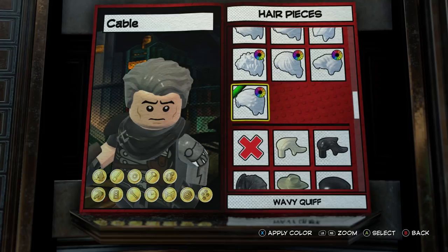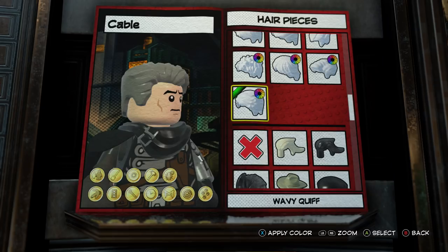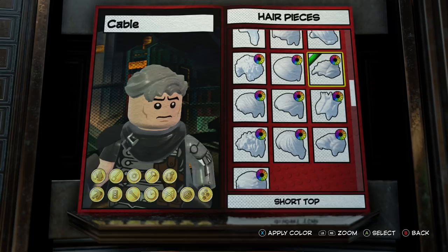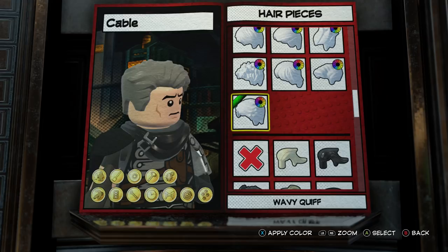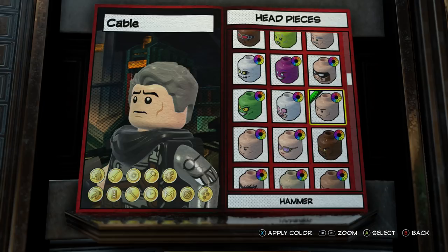For hair I went back and forth — I ended up going with this one. It's not perfect because it's not shaved on the sides, but it is a little bit more of a nod to the comic Cable. There was another option that I think is probably better to look like Josh Brolin, but I ultimately liked this one the most. It looks the most like traditional Cable and still has the Josh Brolin look. In the movie it looks like they've got the sides shaved, so that's what we went with.